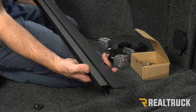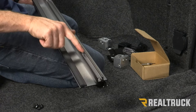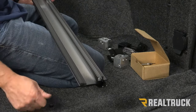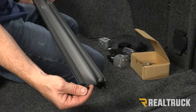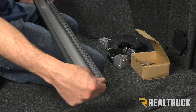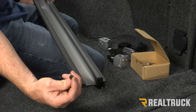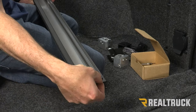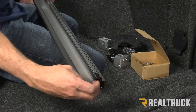I'm going to turn this rail upside down and at the bottom of the rail I'll see a channel. In your kit you're also going to have some hardware, including some black nylock nuts. What you're going to do is insert six nylock nuts into that channel. The nylock portion of the nut needs to be facing down as you're holding this upside down.